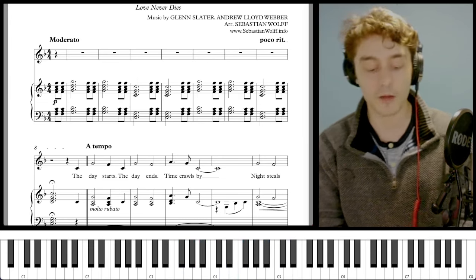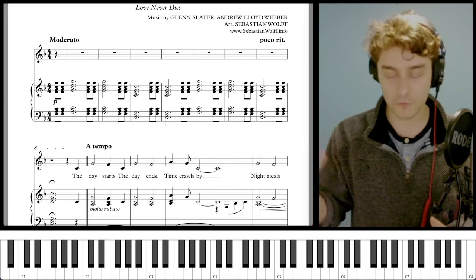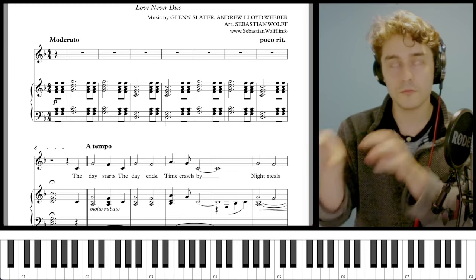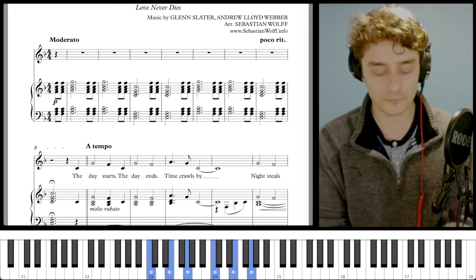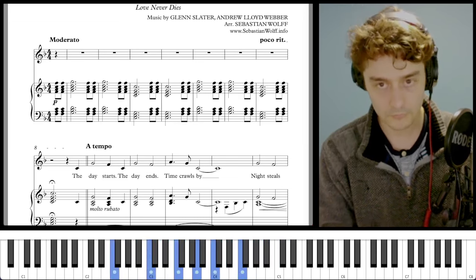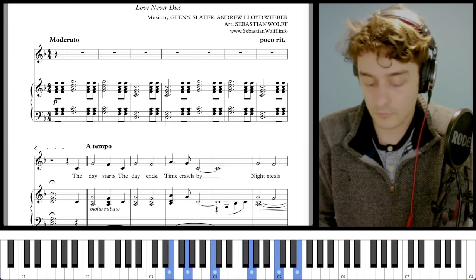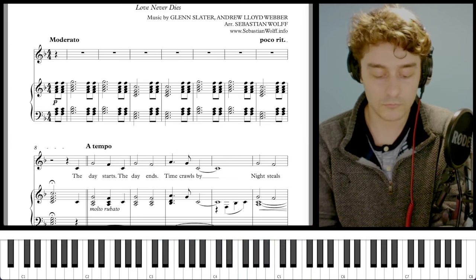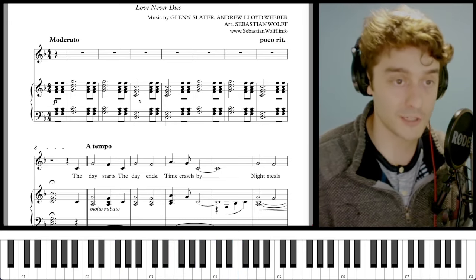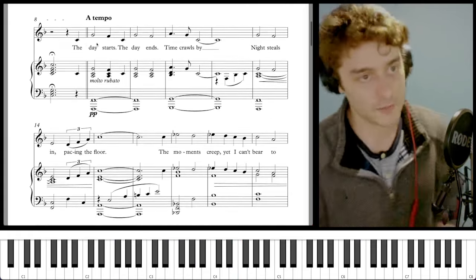And then here we've got a C major triad and the bottom note is C — root position. In general, when you're trying to construct a line out of chords, you want to use inversions so that you don't always have the root note on the bottom. When you do have the root note on the bottom, it can feel kind of robotic. Compared to playing something with inversions, there's just a little bit more emotional content when inversions are used. The emotional content starts coming strong at bar nine when the singer comes in, because we get this melody.